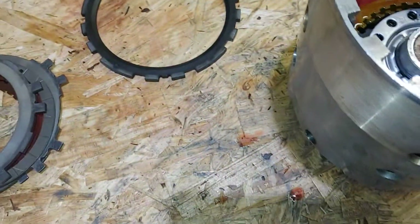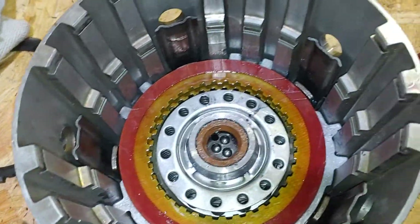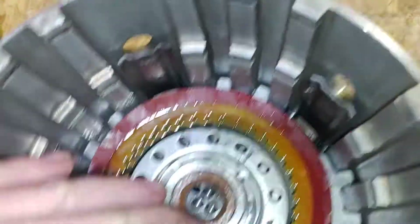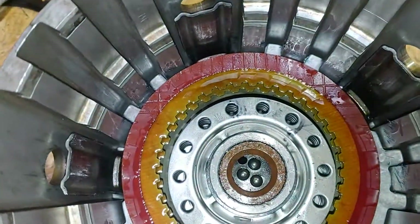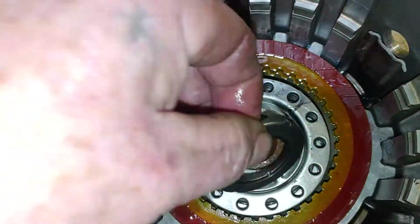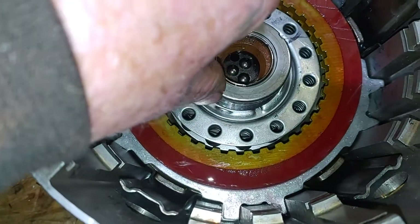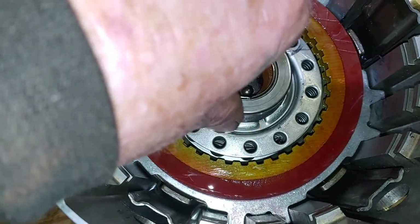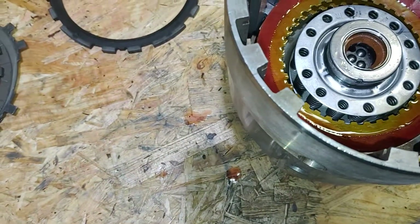Now we need to put our thrust bearing on top of our shaft. We already stuck our rubber seal — the red one — in the middle, trans lubed it, and now we're putting our thrust bearing on top. That thing will spin really well.